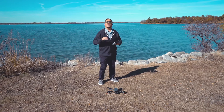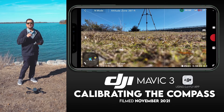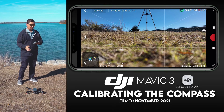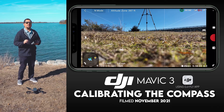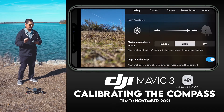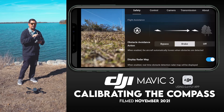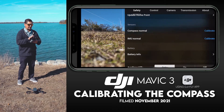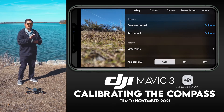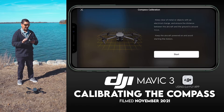Let me show you the process. Once you are in the DJI Fly app — which is the app you use to monitor and control your DJI Mavic 3 — look up in the upper right-hand corner and tap on the three dots. Make sure you are in the Safety tab, indicated by the underline under the word 'Safety.' Scroll down until you see 'Sensors — Compass Normal,' and to the right of that tap 'Calibrate.'